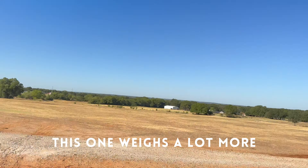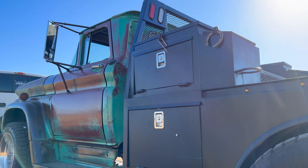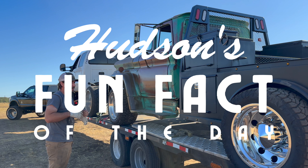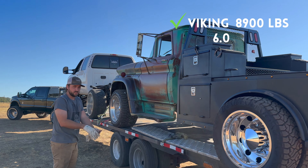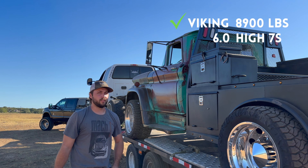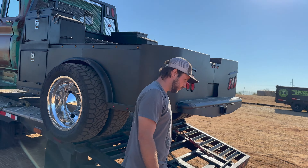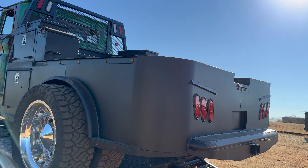I think it's safe to say this one weighs a lot more. Yeah, this bed does weigh quite a bit. Your truck weighs 8,900 pounds. How much does the 6-liter weigh? I don't know, somewhere in the 8's probably, maybe high 7's — 7,800 maybe, something like that. Well, I guess we'll go ahead and head on back to the shop.